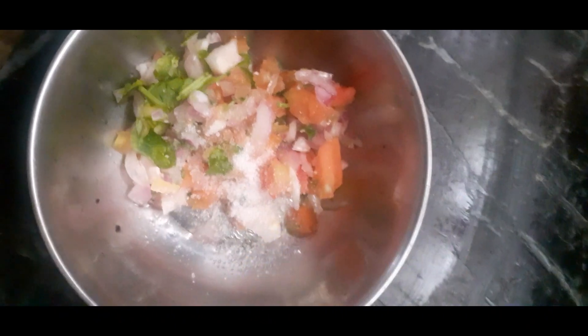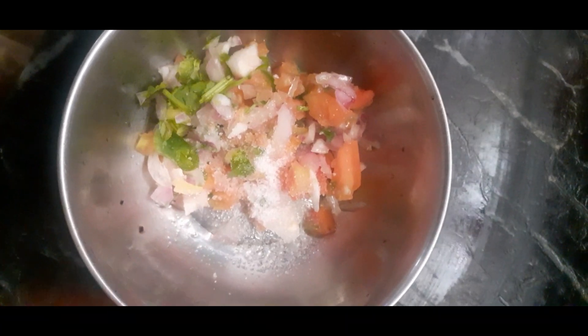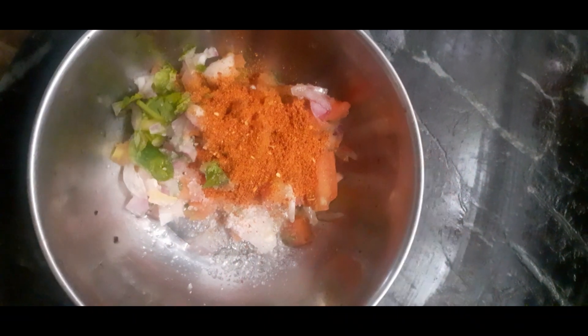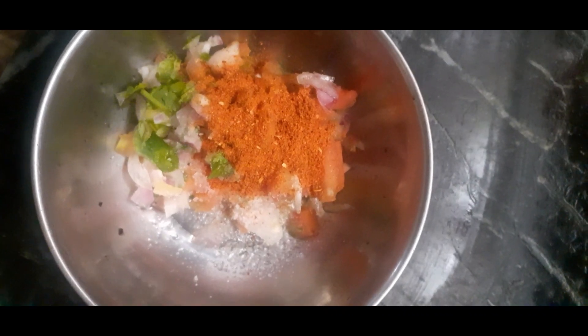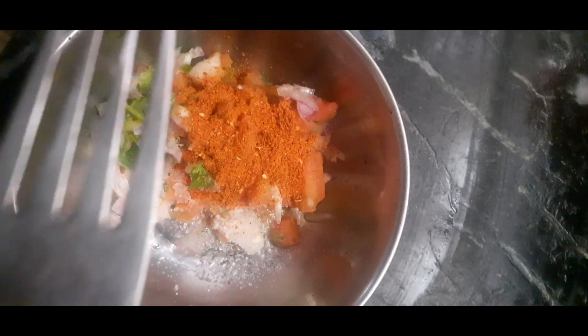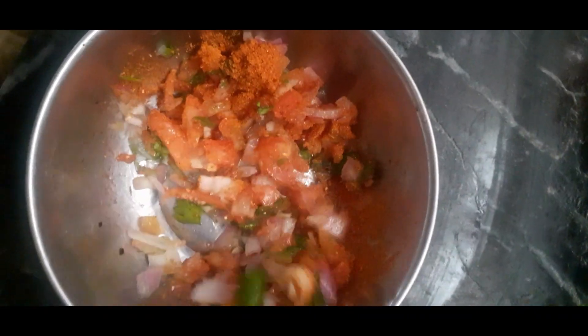We will take some salt. I will mix it in a little bit.